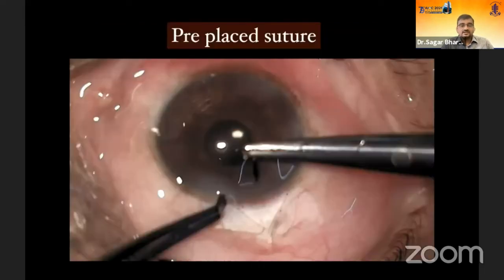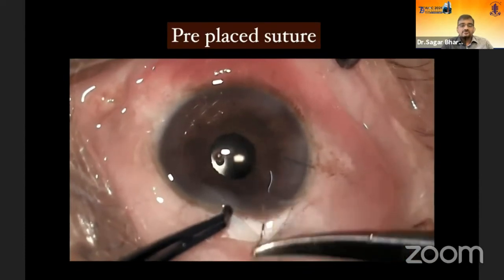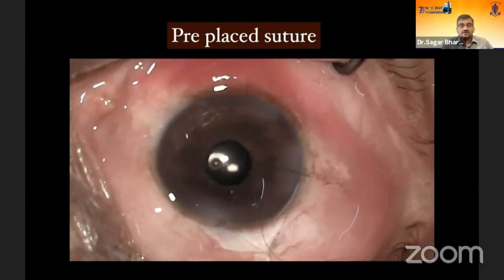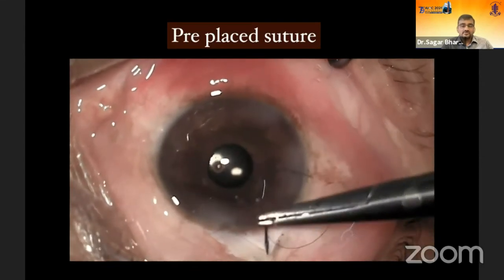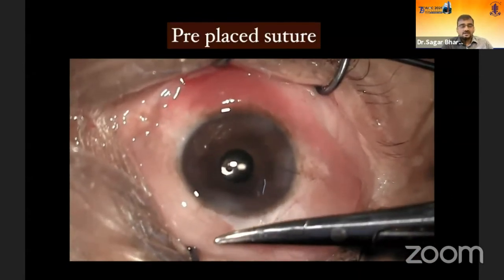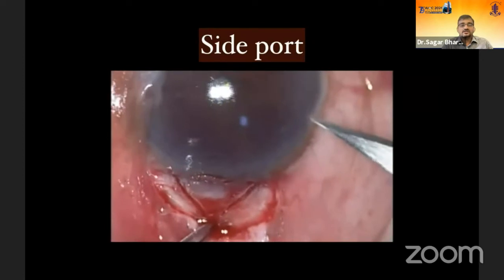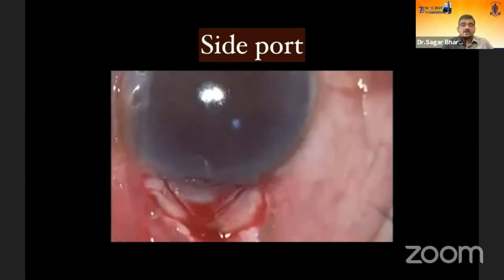After mitomycin, proceed with routine surgery and place a pre-placed suture. Pre-placed sutures are important because once you've done the sclerotomy, you want to close the globe as soon as possible to avoid prolonged hypotony on the table, which can give rise to choroidal detachment and other issues. Before making the sclerotomy, do a side port entry — it should be long and small — which allows very regulated release of aqueous from the anterior chamber. This ensures no sudden decrease in IOP during sclerotomy, preventing complications like suprachoroidal haemorrhage, especially in angle-closure and small eyes.